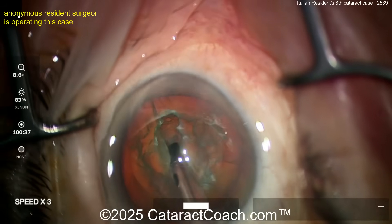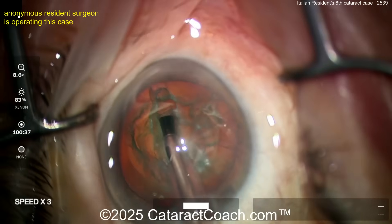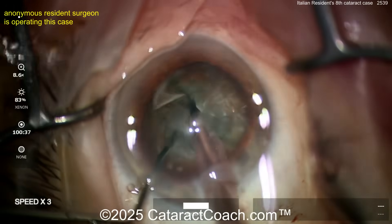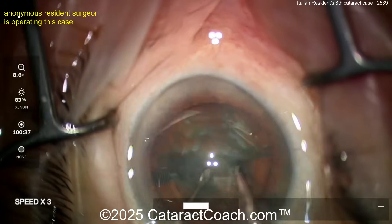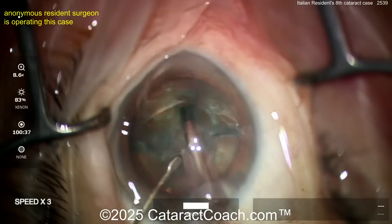Doing a groove down the middle — that's a pretty nice groove. Let's see if the eye is not quite centered. I can tell you you're early in the stage, but that's pretty good still. Groove down the middle, stop and chop — wow, look at that. This is amazing for case eight. And I believe it's case eight because people study a lot now. You're going to groove again — okay, so divide and conquer, not stop and chop.